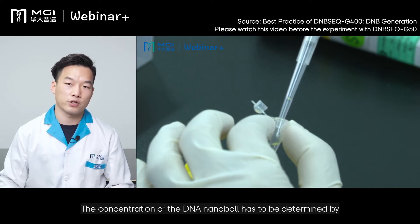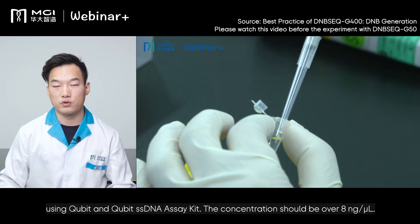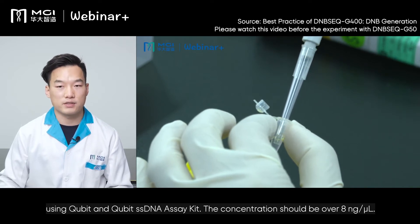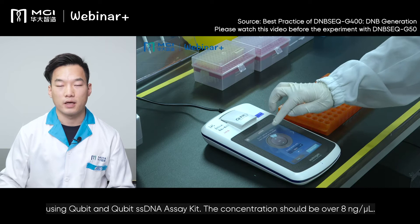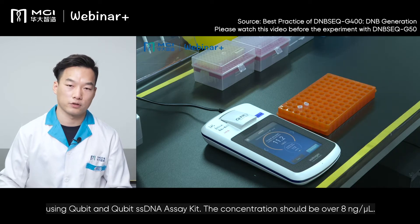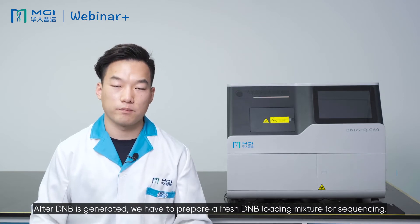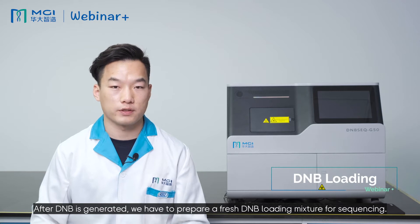The concentration of the DNB has to be determined using a Qubit and Qubit ssDNA assay kit, and the concentration should be over 8 nanograms per microliter. After DNB is generated, we have to prepare a fresh DNB loading mixture for sequencing.